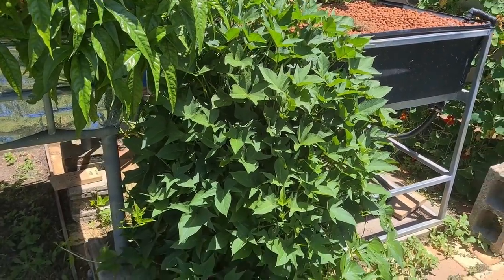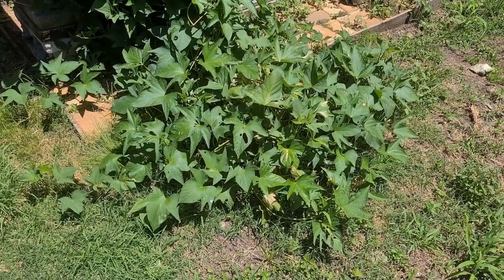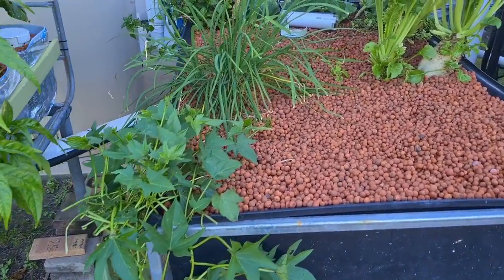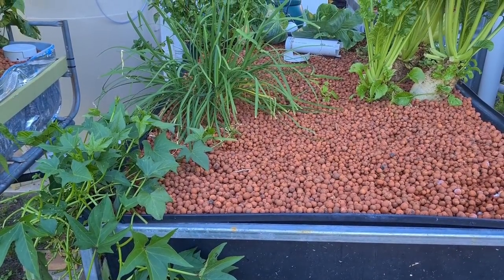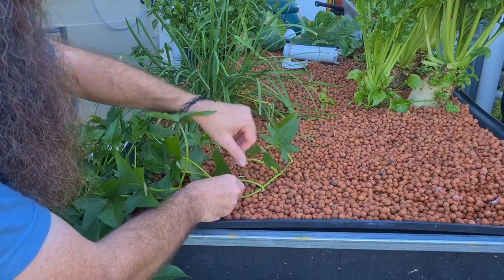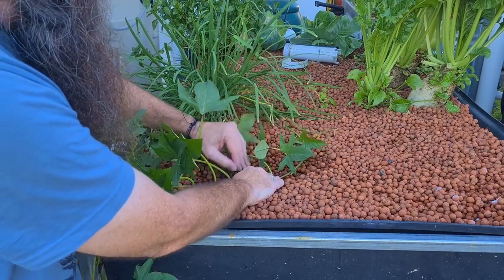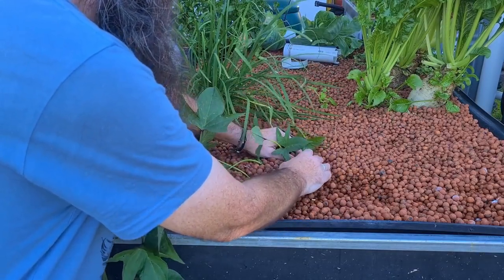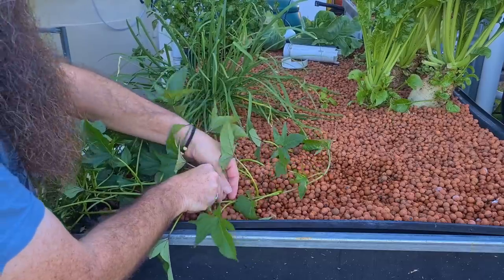You may remember from the last video I had a mass of sweet potato vine growing out of the corner of the grow bed. That's been rectified — I gave the plant a massive haircut and threw all the runners down the back. What I'm going to do is something suggested by a few people: burying a couple of these runners underneath the clay. There's a video by Matt where he found that burying runners in the wet zone of the media had roots going down into the grow beds, forming little sweet potatoes. I thought I'd give it a crack.